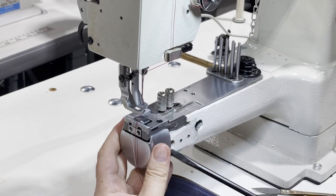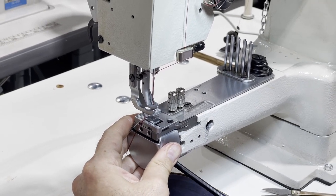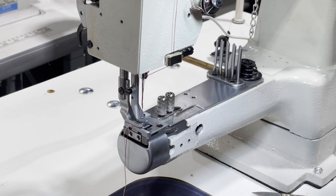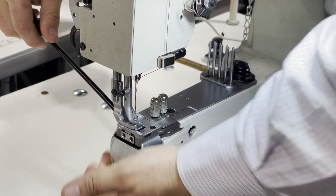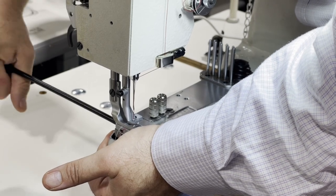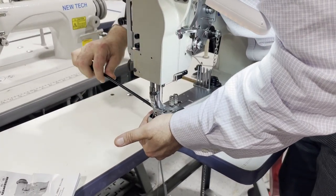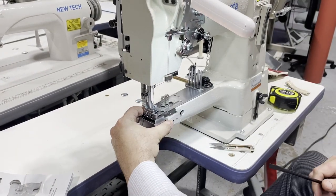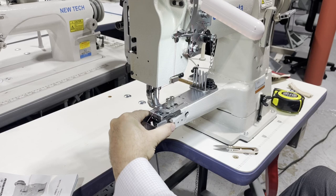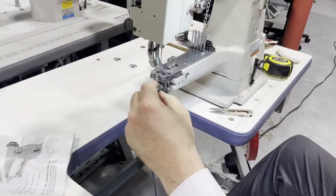I'm going to try to open this — I think I'm going to break it, but I won't. I'm sure there is another way to do this, but I'll learn later on. For the sake of customers — okay, that's how this thing comes out. It's only a cab — I thought there would be something else, but it seems like it's only a cab. And that's the bobbin M bobbin.